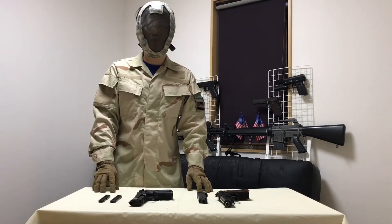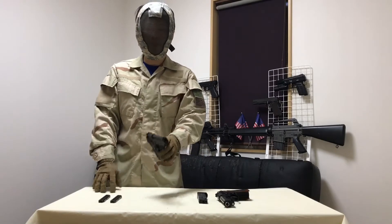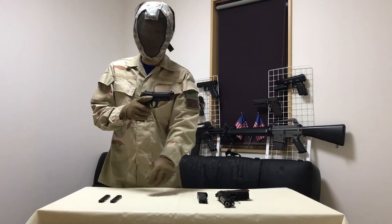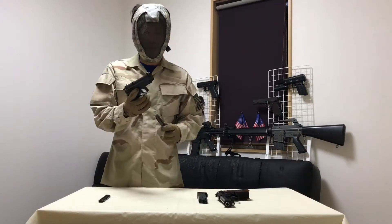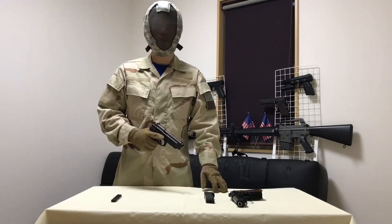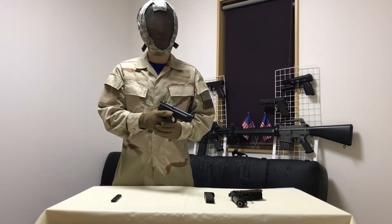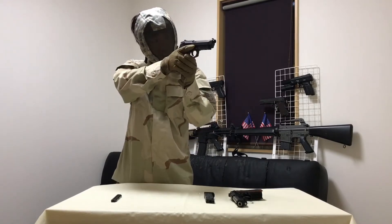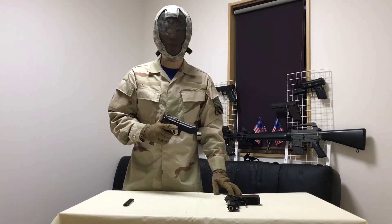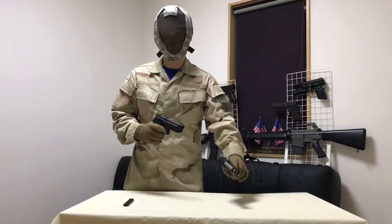Hey everyone, coming at you from Japan. Today we're going to look at the Tokyo Marui electric M9 pistol. This is the M9A1 version which came into service with the US military in 2006. This is one of my favorite handgun designs, which has been in movies like Lethal Weapon, Die Hard, and films by John Woo. We'll also take a look at how it shoots at the range and how it compares to the gas blowback version.